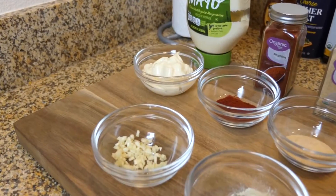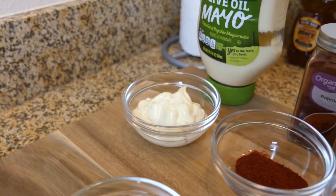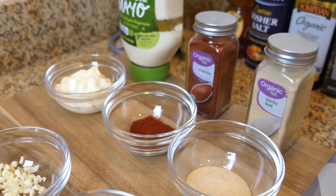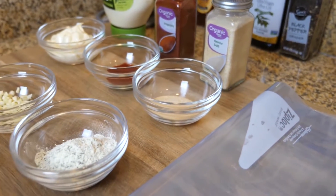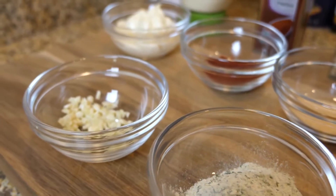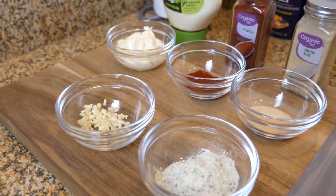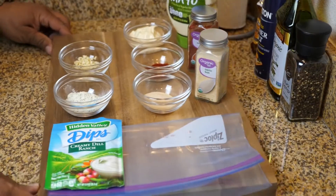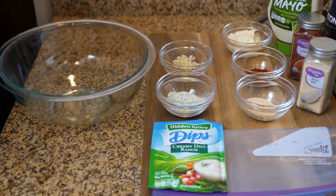What makes cooking so much easier is when you get some small bowls, measure out your ingredients, and put them in those bowls. As you can see, we've got mayo, paprika, and garlic salt — garlic salt can be substituted with garlic powder; if you use the powder, just add one teaspoon of salt. Then we've got fresh garlic and a ranch dry pack.